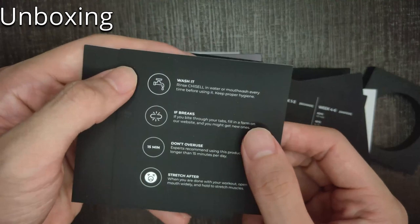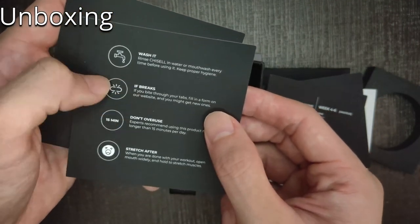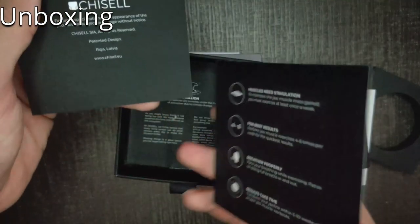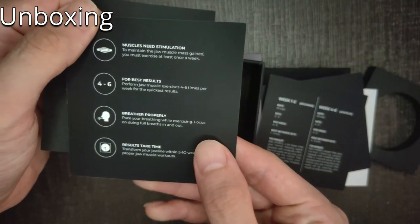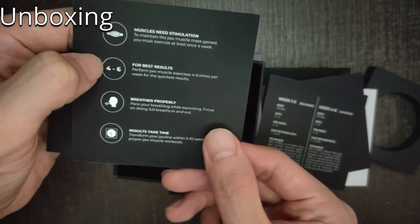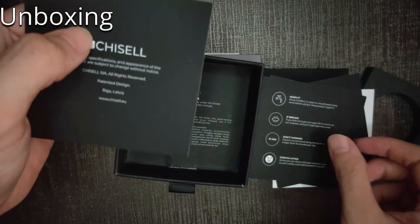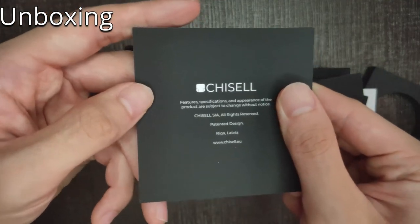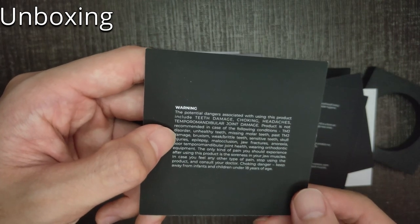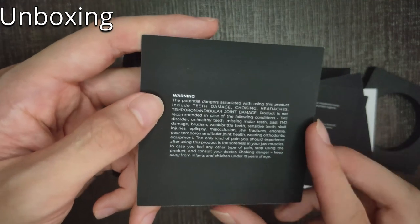Next one is the suggested reps you can do. There's also an instruction card for before using it — wash it, and if it breaks you can get a new one from the G-Cell website. Don't overuse it, stretch. Muscles need stimulation 4 to 5 times per week, breathe properly, and results can take time. TMJ is one of the main issues that everyone talks about when using a chewing product, so they definitely give a warning about this. Great job G-Cell.